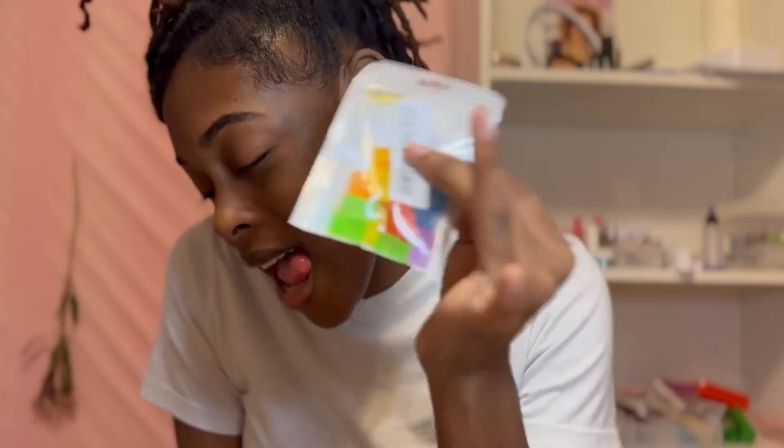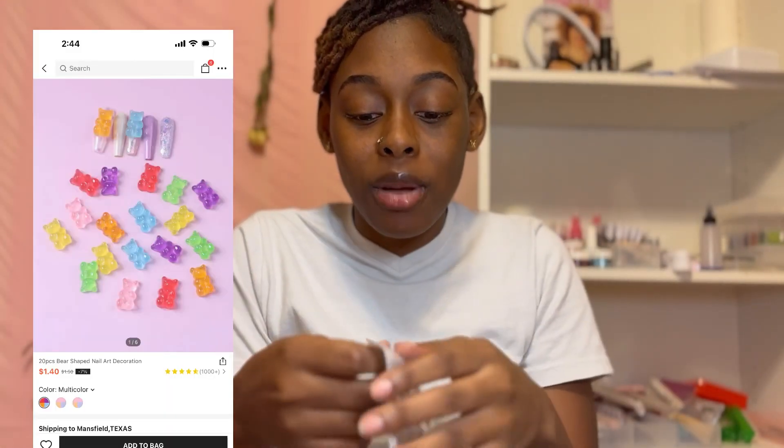The gummy bears! Yes, I got some gummy bears. It's only a few in here, but as I stated earlier, you only have to buy it once. After that, use your acrylic to mold and make them yourself. Shein is the perfect place to get them because everywhere else they charge you an arm and a leg for the same stuff that's on Shein for a dollar.